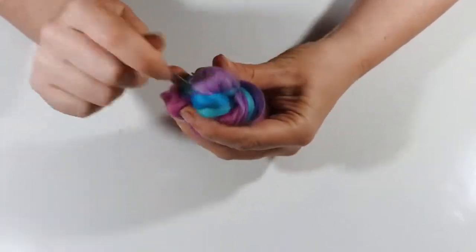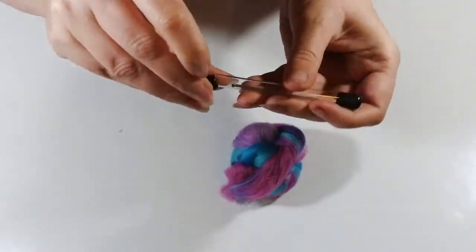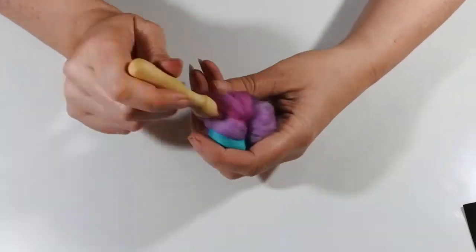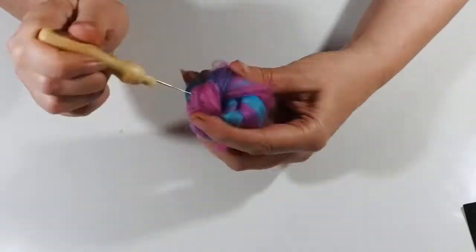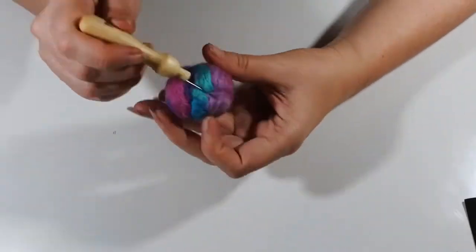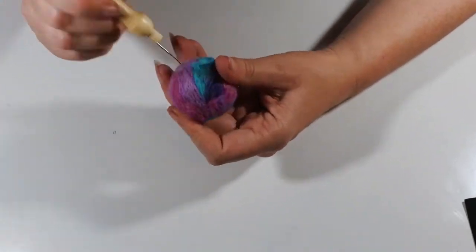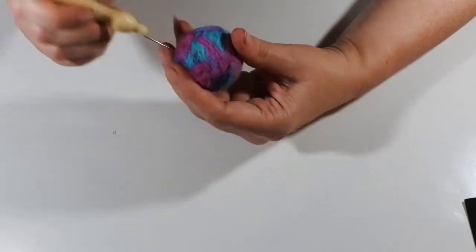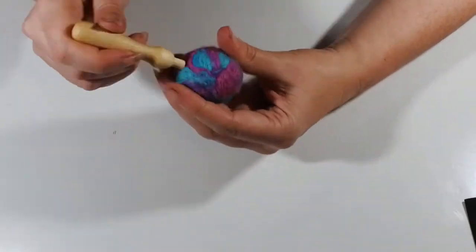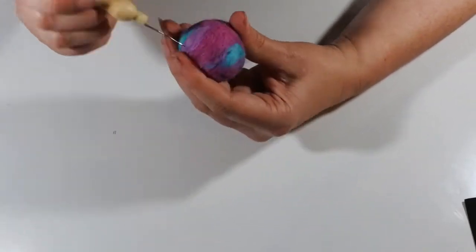I'm trying here with the needle that World of Wool provided in the kit, but it just seems to deform the piece without felting it at all. So we're going back to my needle that I like, though I am using the needle holder from the kit which I'm really enjoying. It's just a case of stabbing all over until the ball starts to take shape. Once it's in a nice smooth shape there are still areas where the twists came together and they're not felted together enough, so I'm just running the needle perpendicular to close up any gaps and felt, felt, felt until it's nice and smooth.